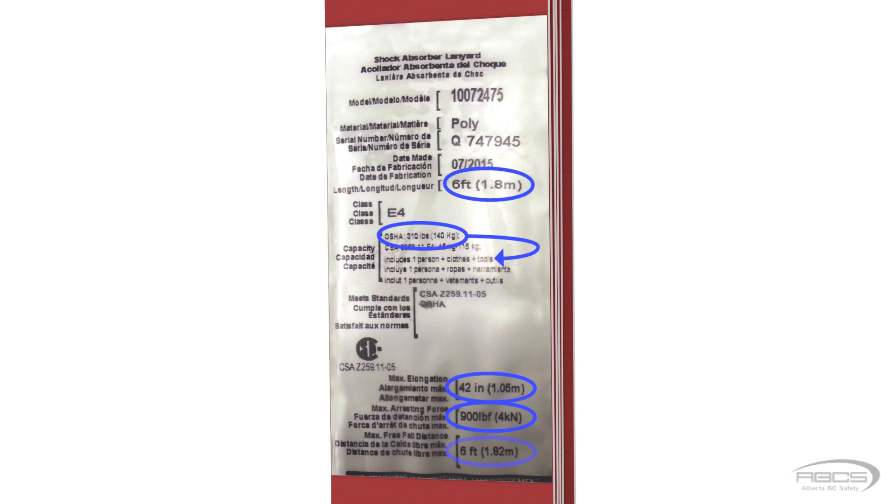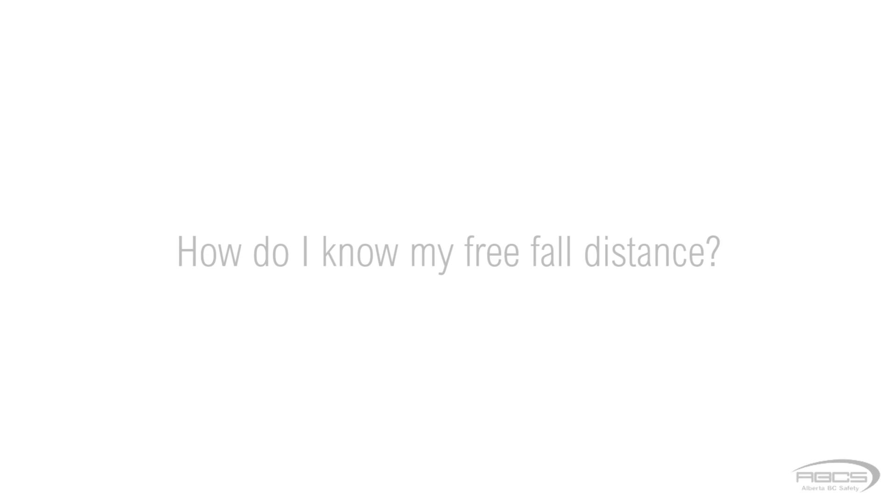The maximum free fall is listed as 6 feet. This means that you must make sure your free fall is no more than 6 feet when using this energy absorber. This is critical, because the greater your free fall, the greater the force, and your equipment is only designed to keep it within safe limits if your free fall is 6 feet or less. In order for you to keep it within 6 feet, you first have to know how to measure or calculate it.